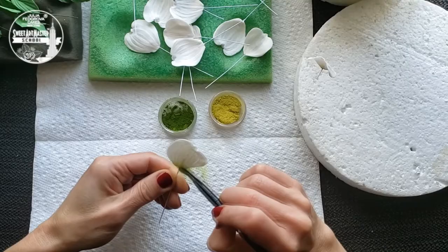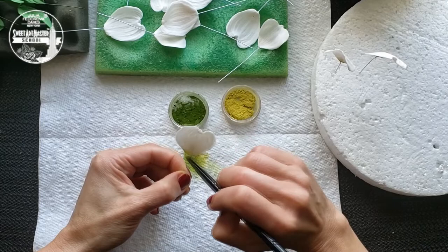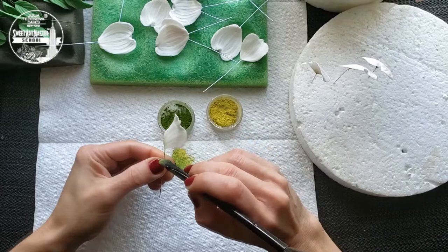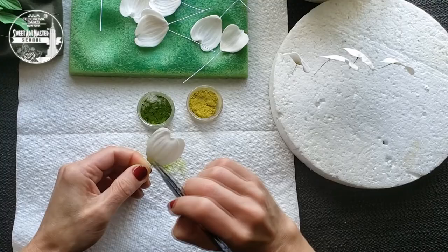Dusting is my favorite part of sugar flower making, because just a couple of seconds ago we had a blank — right now we have an amazing petal. Let's do the magic! Couple words about brushes: I use regular makeup brushes. I recommend to have lots of them. When you start to work with sugar flowers, you understand that each brush shape works for a particular purpose. Again, practice, practice, practice.